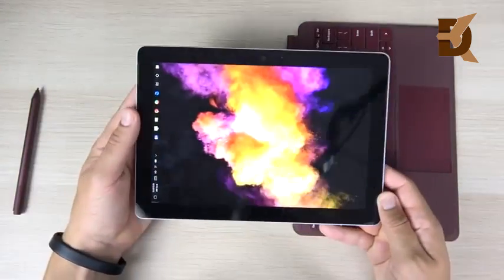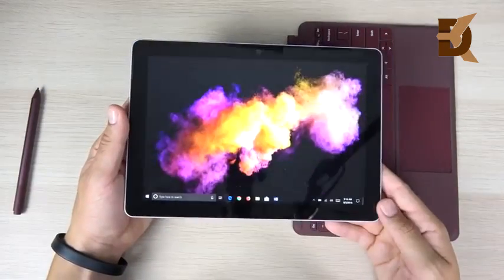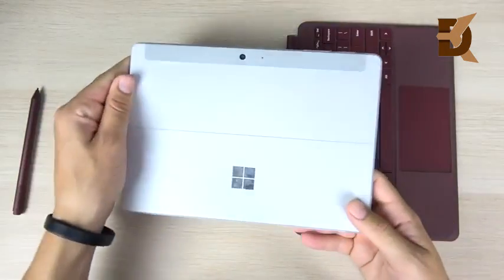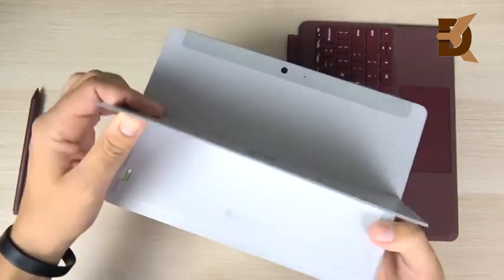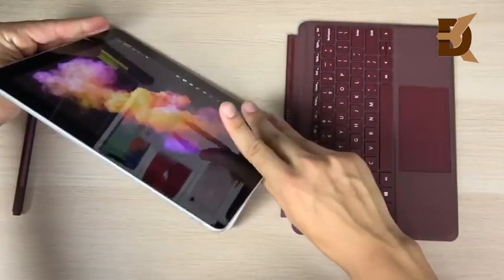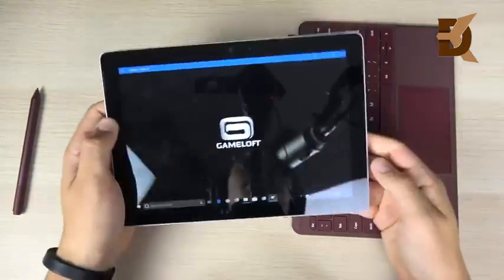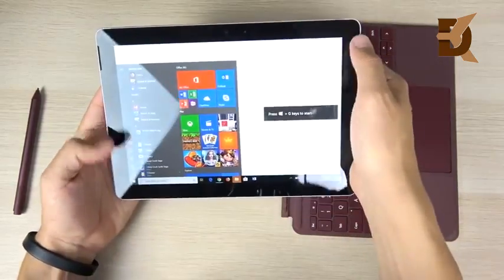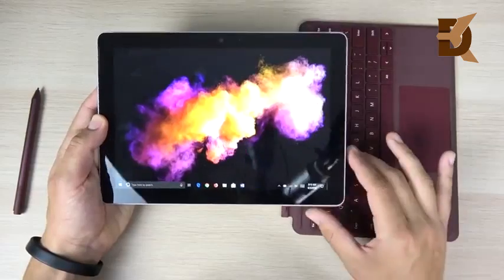The reason I'm returning it is not the design. The design is beautiful — the bezels are a little thick, but I could live with that because this device feels like a thousand bucks in terms of material. It has that nice magnesium on the rear and a beautiful hinge that goes all the way back, just like the newer surfaces. Build quality feels ultra premium, and it should for what you're going to pay with the accessories.